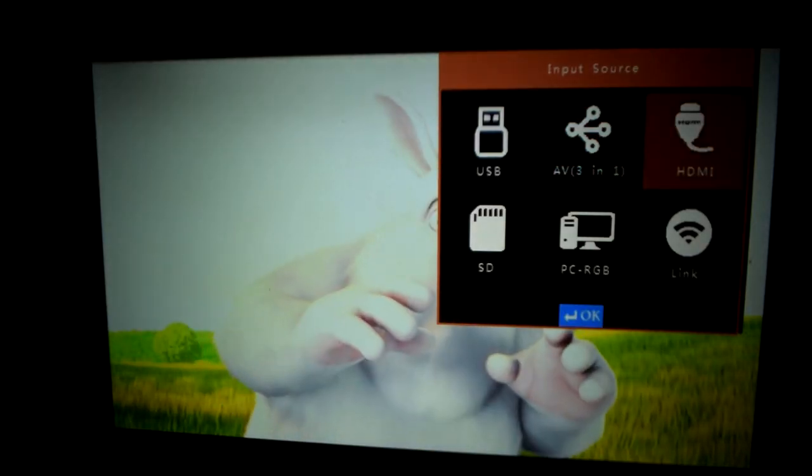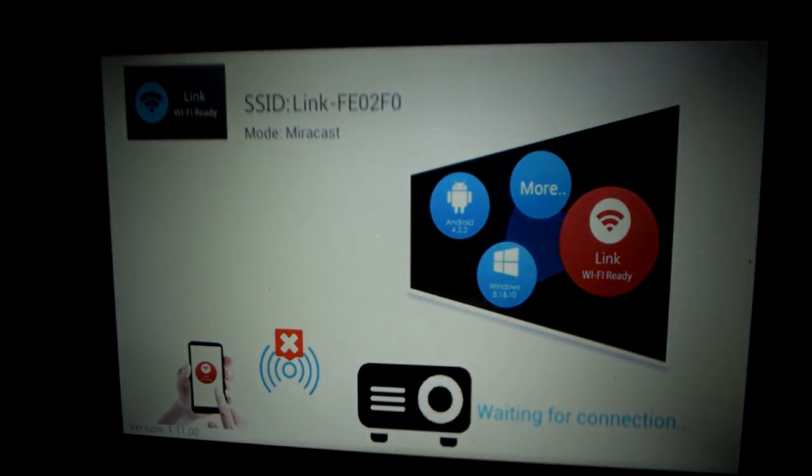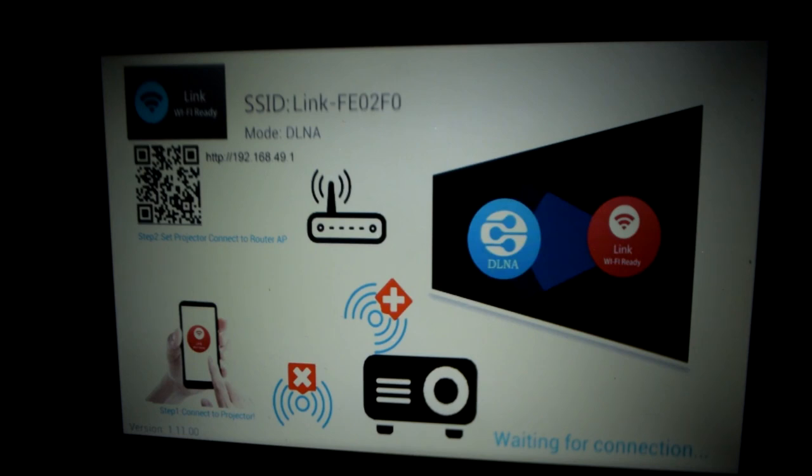Pressing the input button and using the arrow keys to go to Link — at the moment it's in Mirrorcast mode, and that uses Wi-Fi Direct so you don't have to pair it to your router. Your phone can stay connected to your router and cast to the projector over Wi-Fi simultaneously. Pressing OK on the projector changes the mode to DLNA, which basically allows you to stream content to the projector rather than share your screen. I'm going to stick with Mirrorcast.